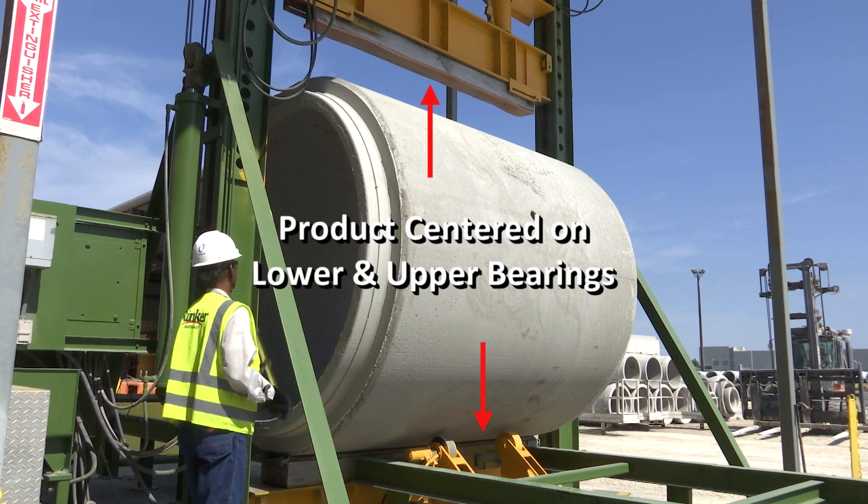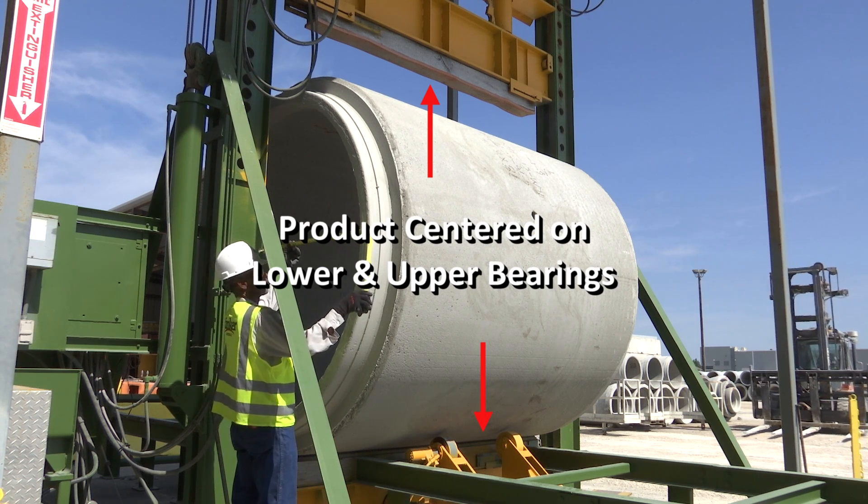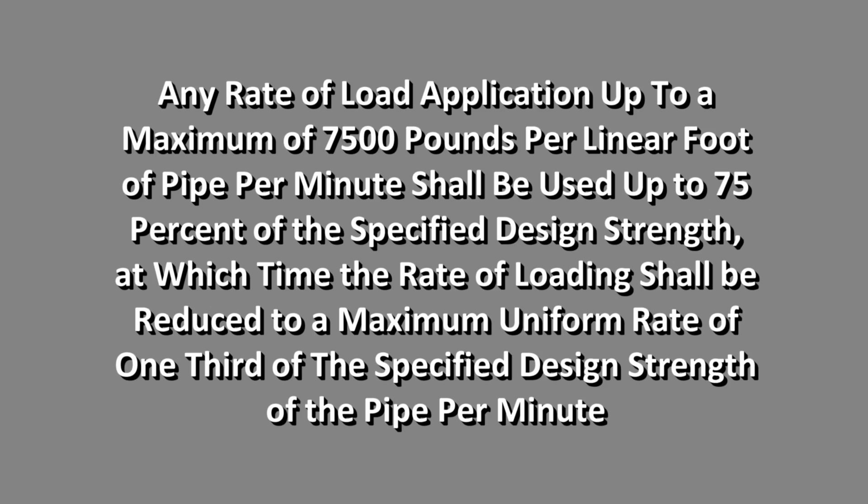Ensure the product is centered correctly on the center line of the lower and upper bearings. Any rate of load application up to a maximum of 7,500 pounds per linear foot of pipe per minute shall be used up to 75% of the specified design strength.